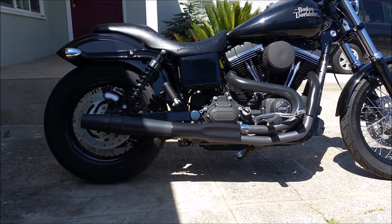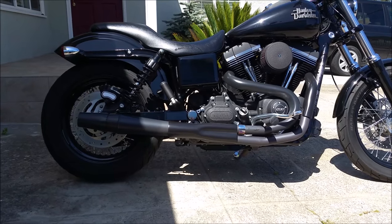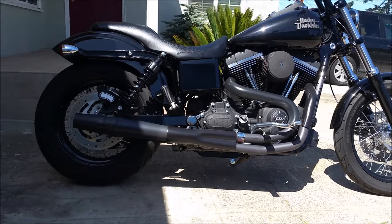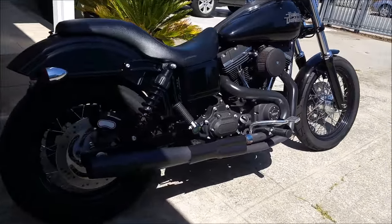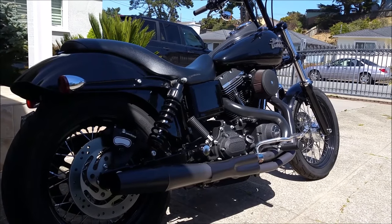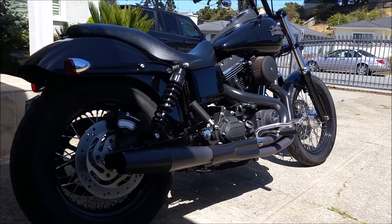He recommended I change that out if I want more power or a dyno tune in the future. Right now this stage one setup is fine since I only have an air cleaner and exhaust. But if I'm going to do cams and head work, I should invest in the proper tuning device. I kind of trust them on that since I've had Power Commanders in the past on my other bikes.